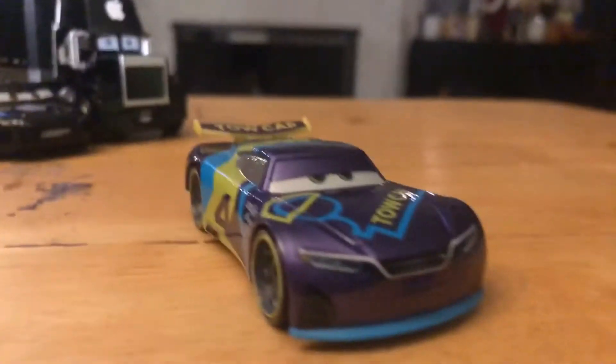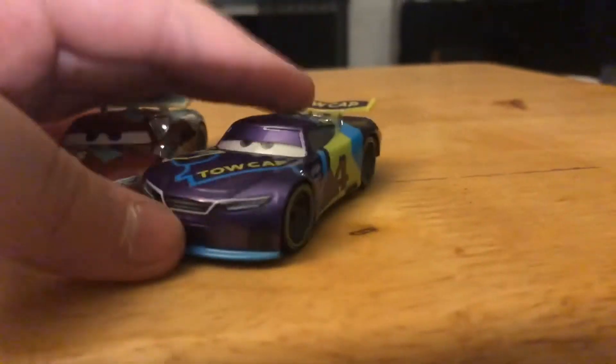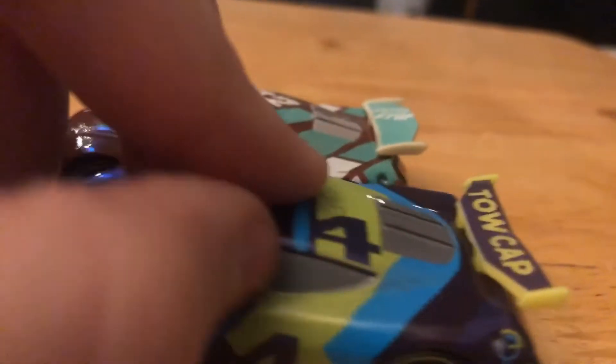I must say this is actually okay. The grill actually looks cool. I don't care if people just hate it — it's my opinion. I think I like it.